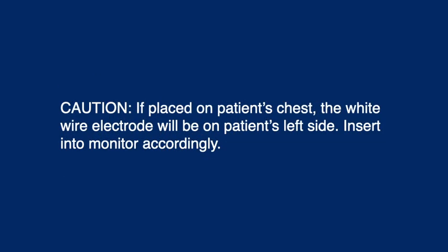Caution: If placed on the patient's chest, the white wire electrode will be on the patient's left side. Insert and adjust monitor accordingly.